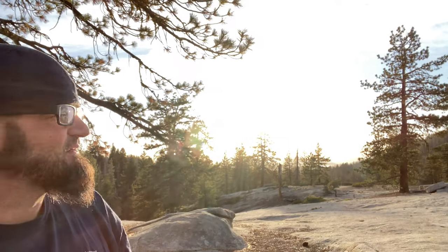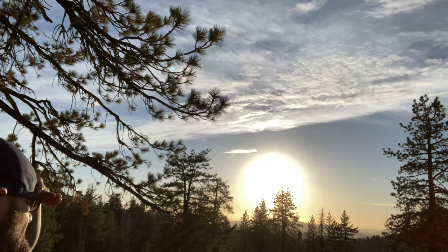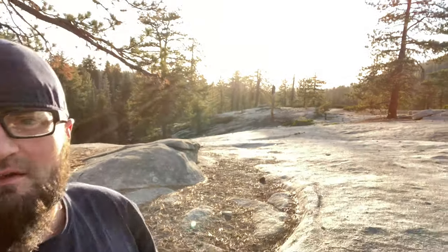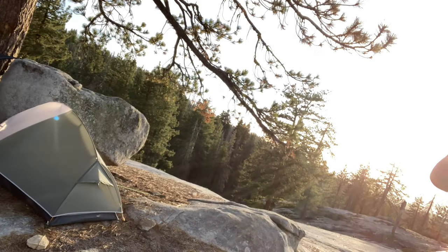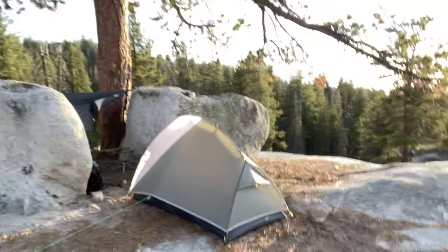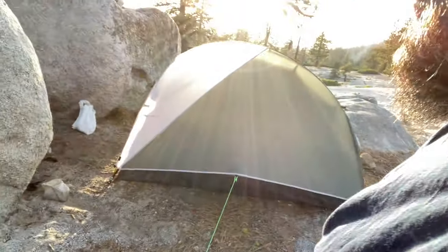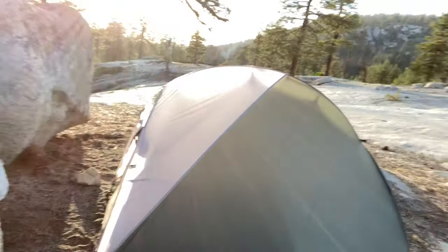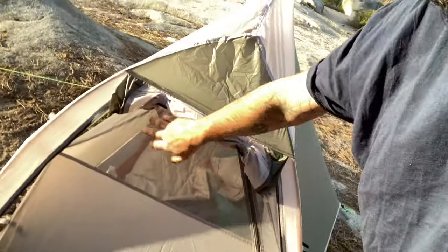Hey guys. It's getting pretty late up here — it's about 7:30. Sun's going to go down pretty soon. The lake looks beautiful from here. I'm about to start cooking some dinner before it gets too dark. It's getting a little colder than I expected, so I'll probably batten down the hatches — pull this line down closer on both sides. I may pull my storm door out tonight, because otherwise I have this open mesh right here that lets in the air, and it's getting chilly.